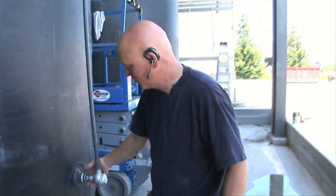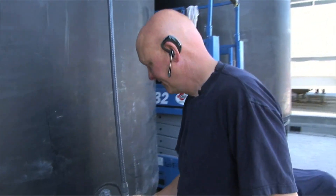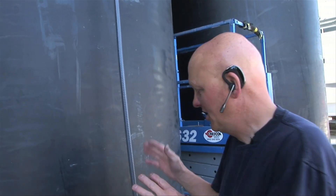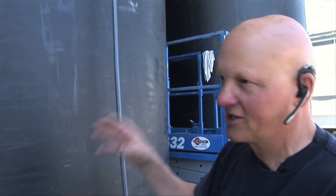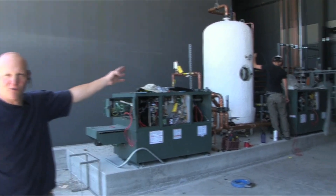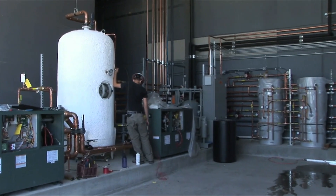In here is a thermocouple, which measures the resistance. This thermocouple and several other thermocouples and thermal switches are tied into our control box, which is over on the other side.